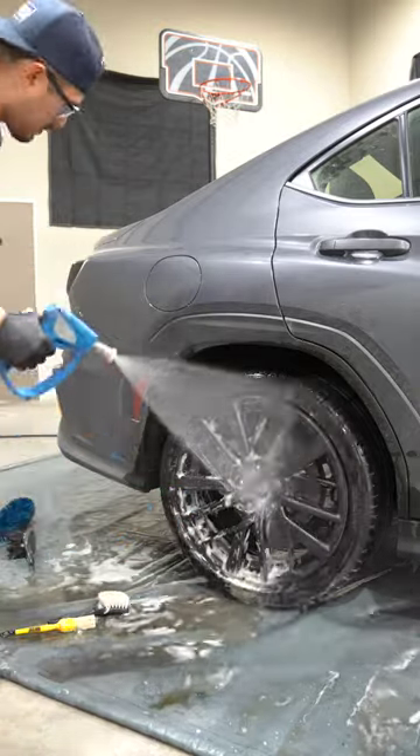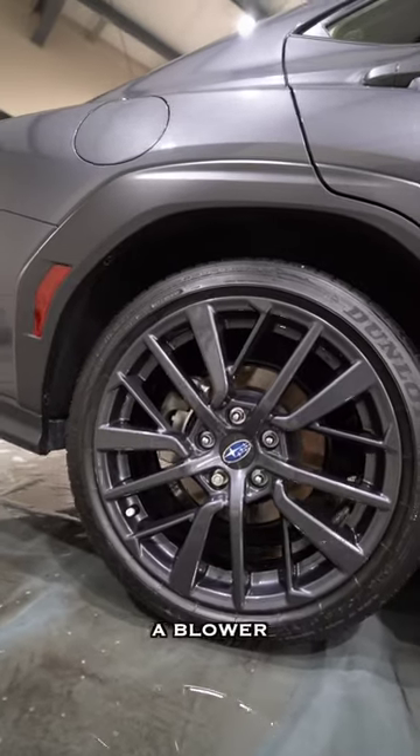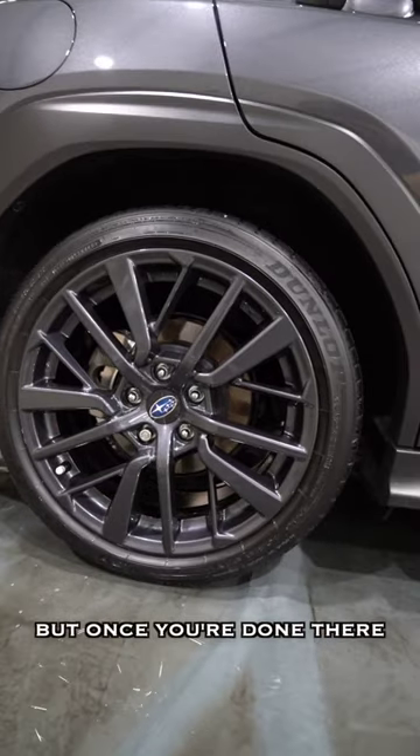It's all done. Let's rinse it down. Once you're done with all four, you're going to get a blower and dry down the wheels and tires. Next, you'll dress the tires. But once you're done there, that's it.